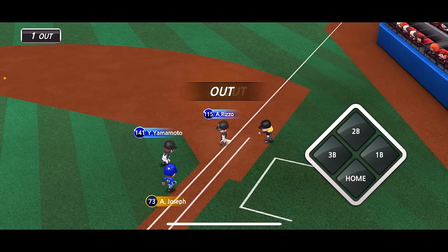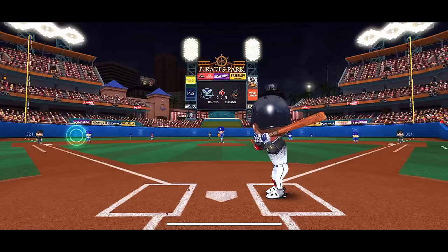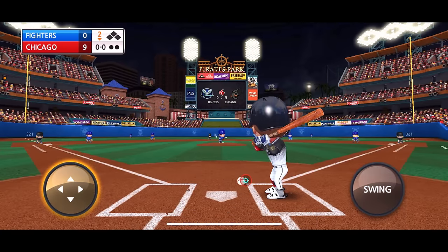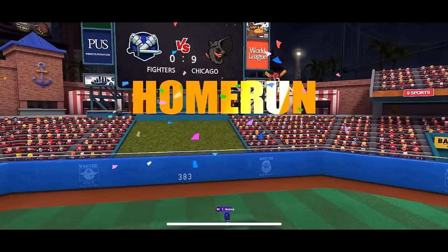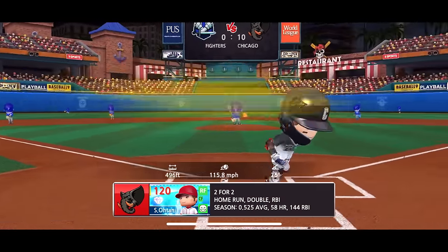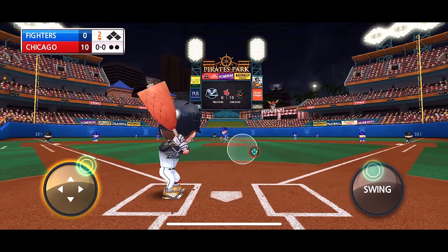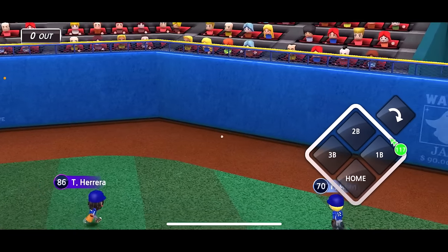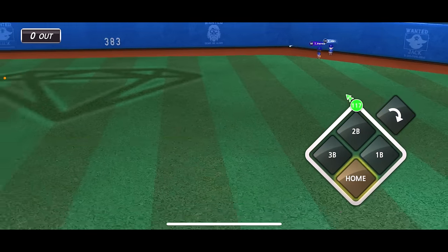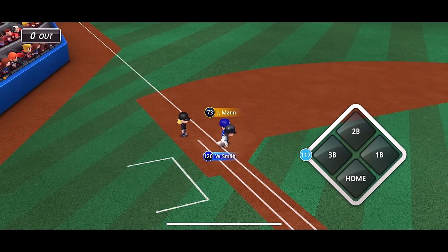Ground out to Trea Turner. Let's go ahead and simulate and keep hunting for that 500-foot home run. Otani is up next — Otani demolishes that one, I feel like it wasn't even in the strike zone and he destroyed it. 496 feet — we're getting closer and closer! That one will be off the wall. This actually might be a triple, I'm going for it.